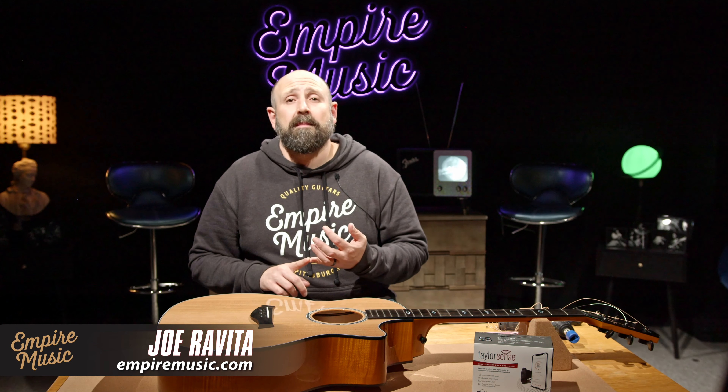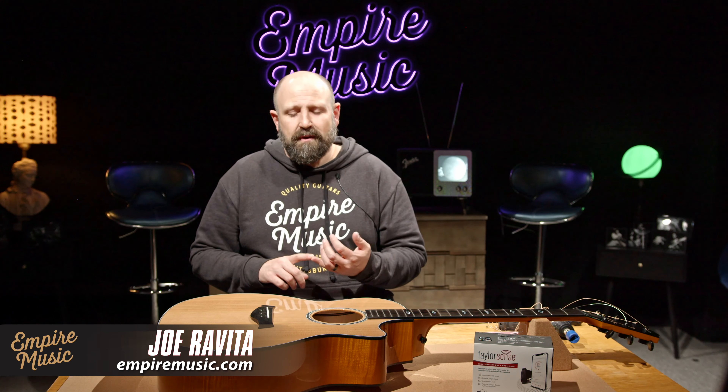We're going to show you how to install it step by step, and then go through the app and show you everything that it does, which is really cool. The first step is we're going to go ahead and remove the strings. I've just taken the strings loose here and wound them up so we can reuse them.